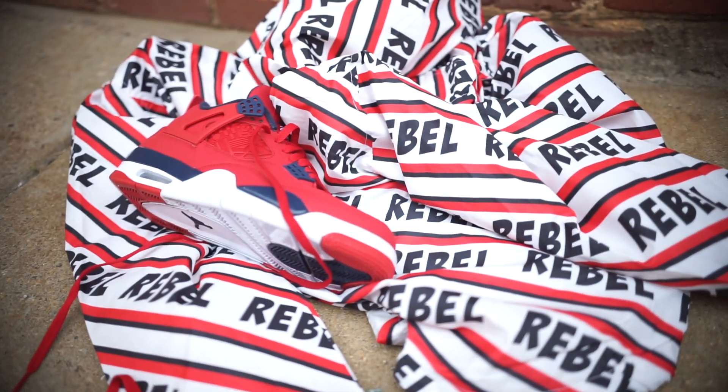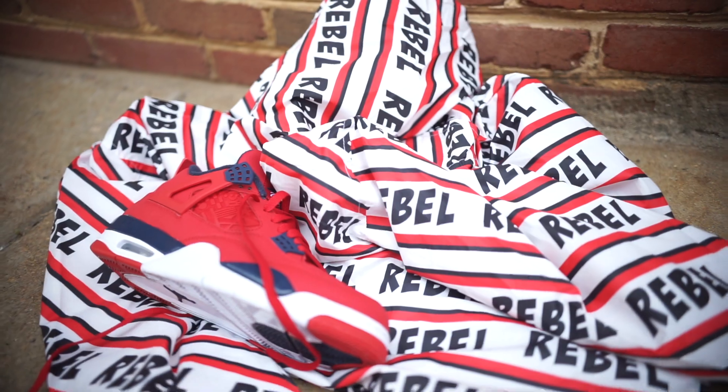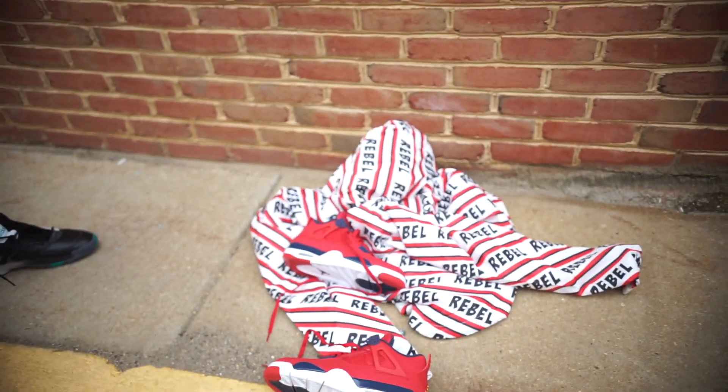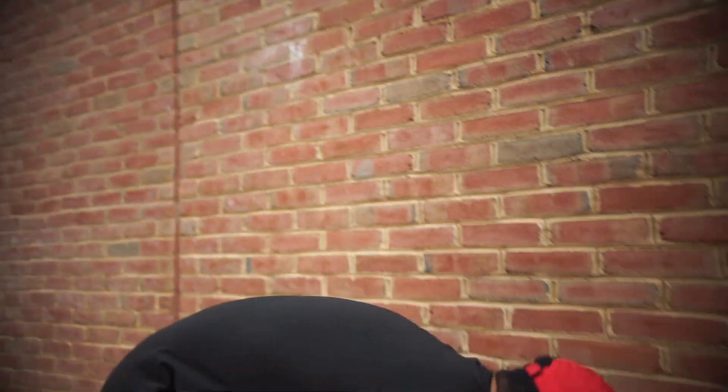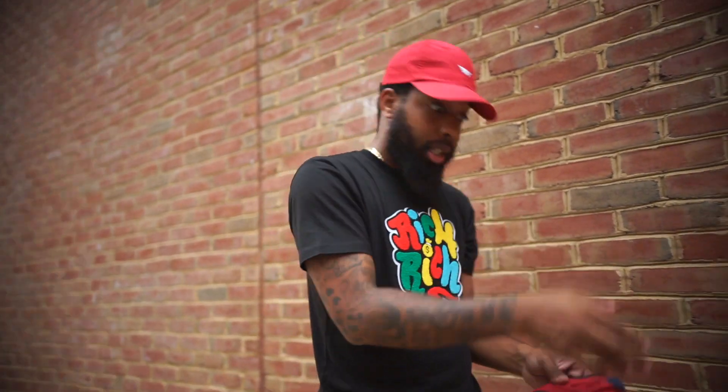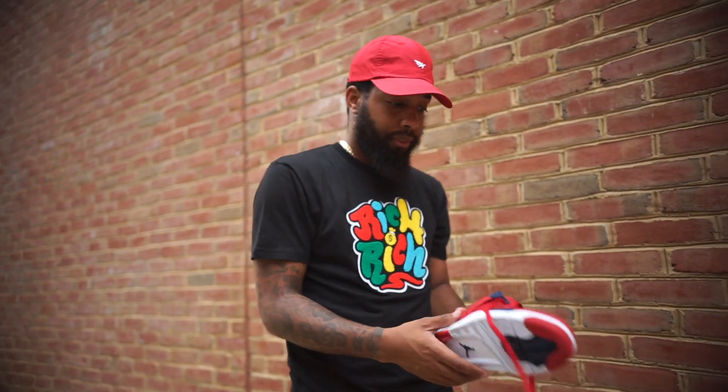I don't know if the Rebel jacket is going to do it. I don't know. What you think, Cory? You think the Rebel jacket will go? Probably not because of the black and the navy blue. Cory said black. We just tried. So I guess scratch the Rebel jacket unless you got something black, red, and white. Scratch it for this fit.